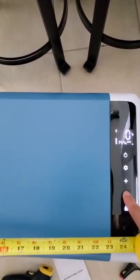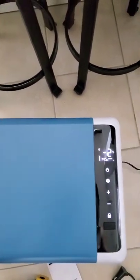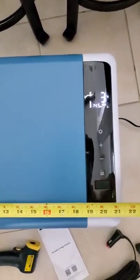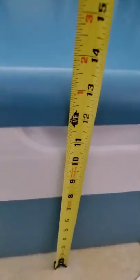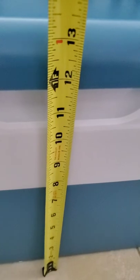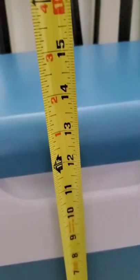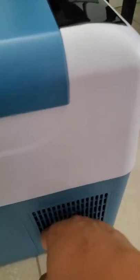I'm going to put the temperature down to minus 2. The width is about 21 and a half inches, and the height is about 13 inches. It is very quiet — I like that — and I don't feel much heat coming out.